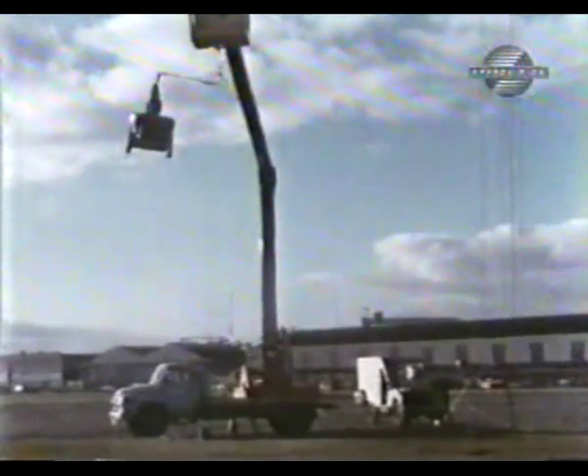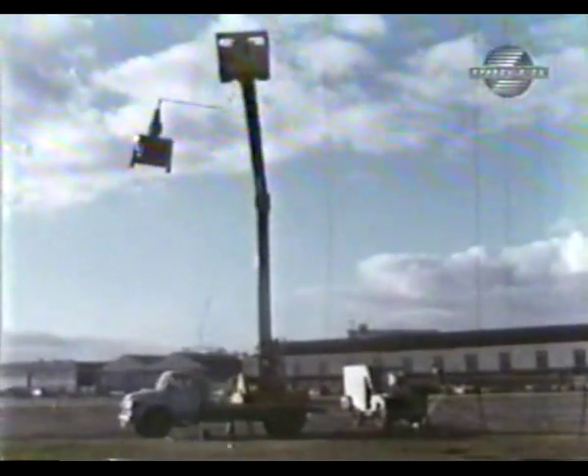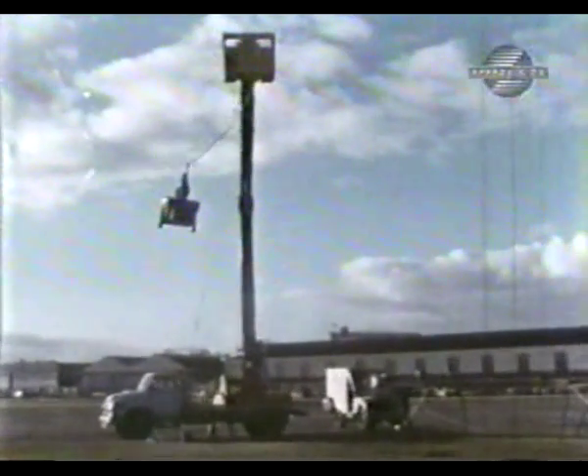Although the Sky Spy was never put into service, unmanned tactical reconnaissance planes remain a popular concept among military planners worldwide.